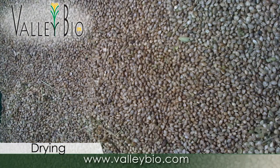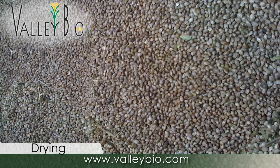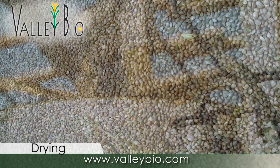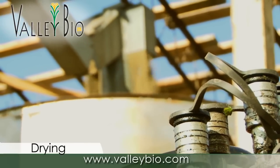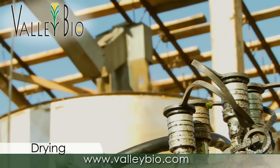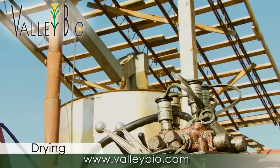Hemp is a fragile seed with higher oil content, much of which is omega fatty acids that can go rancid quickly. The grain needs to be dried to 8 percent moisture as soon as possible. Drying can be difficult to accomplish since it is not recommended to use temperatures above 120 degrees Fahrenheit. Higher temperatures can begin to affect the grain quality.